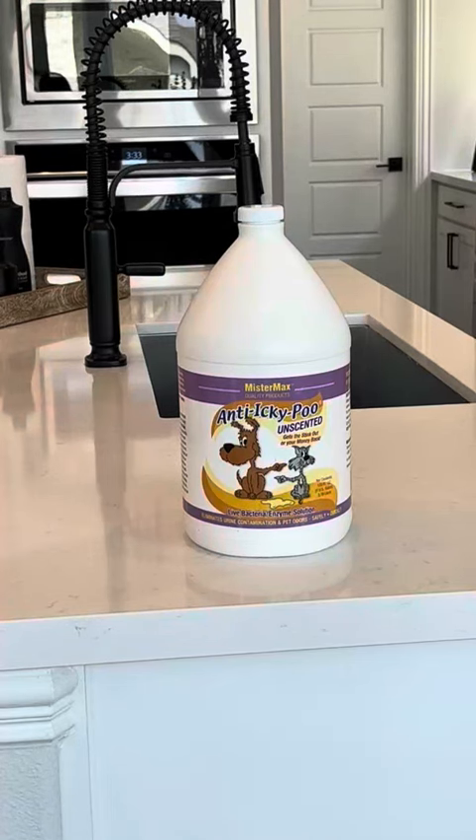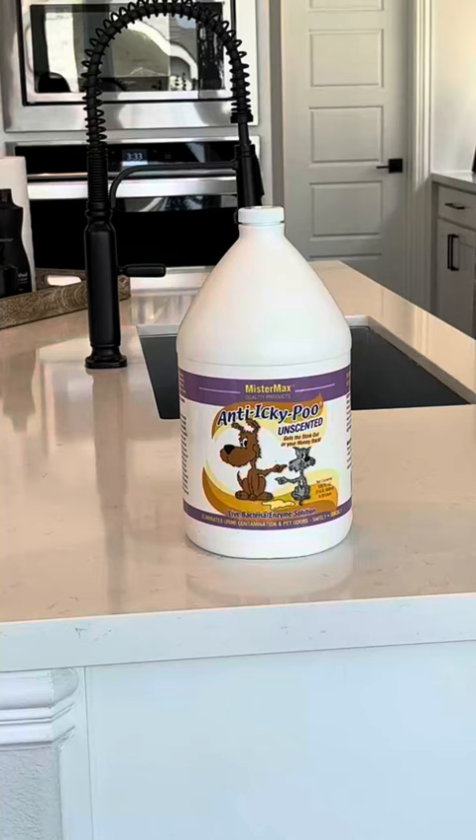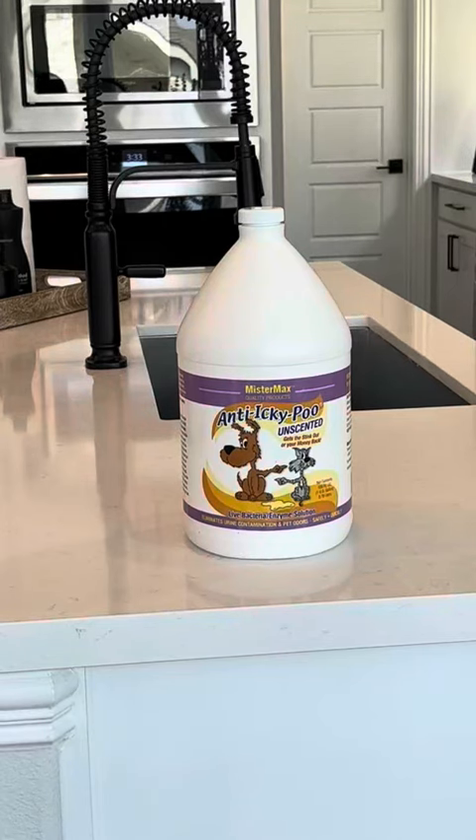My review today is on the unscented version. I've had multiple animals — cats and dogs inside — and both have had issues with peeing on the carpet. My mom is a previous vet tech and she's actually the one that turned me on to Anti Icky Poo. It has live bacteria and enzymes, which is what you need to eat the urine components out of the carpet.